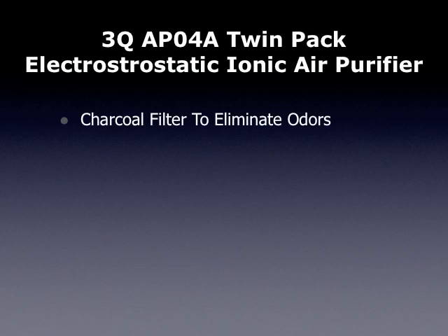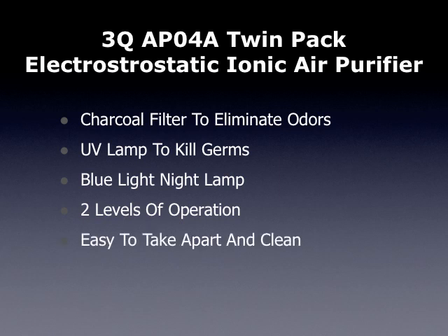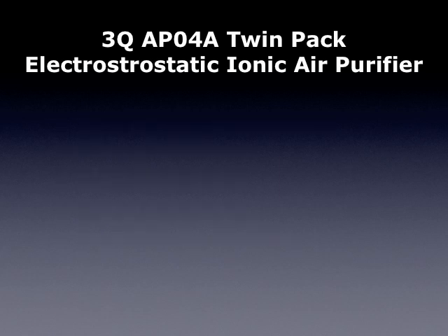It also has a charcoal filter to eliminate odors and a UV lamp to kill germs. It also comes with a blue night lamp. There are two levels of operation, and it is very easy to clean and take apart.